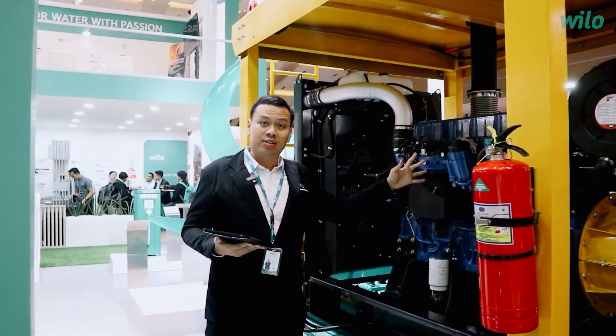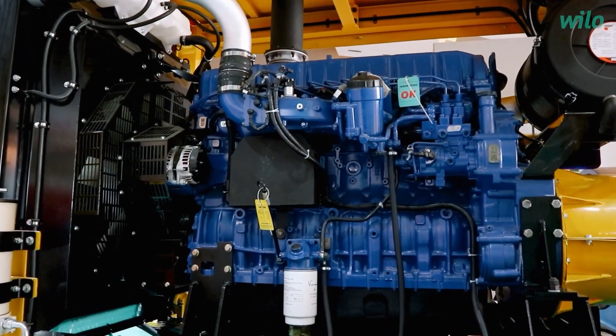We have two options for the driving system: electric motors and diesel engine drivers.